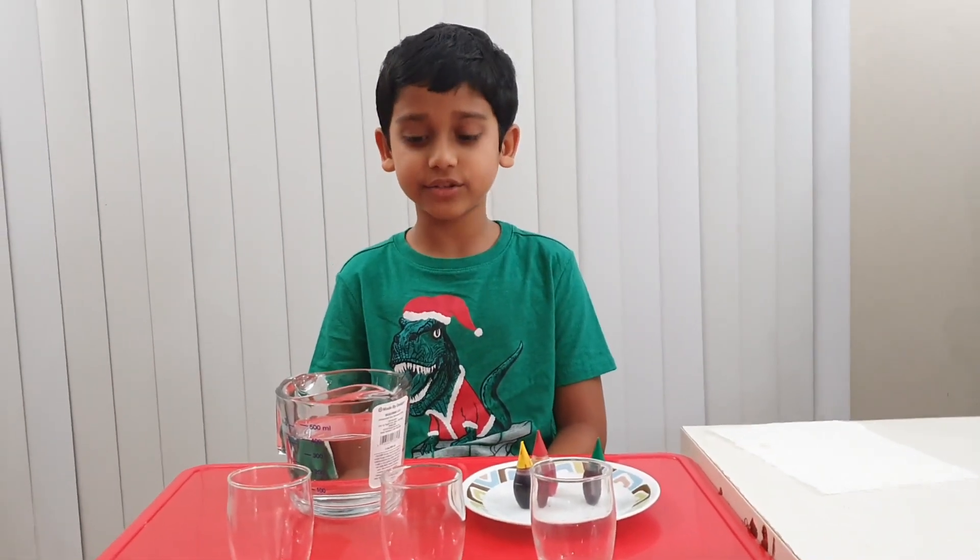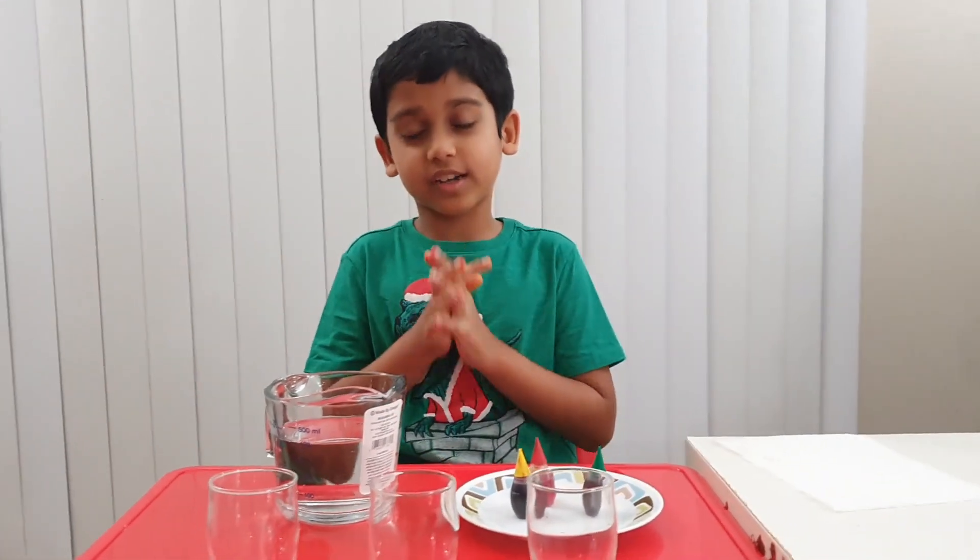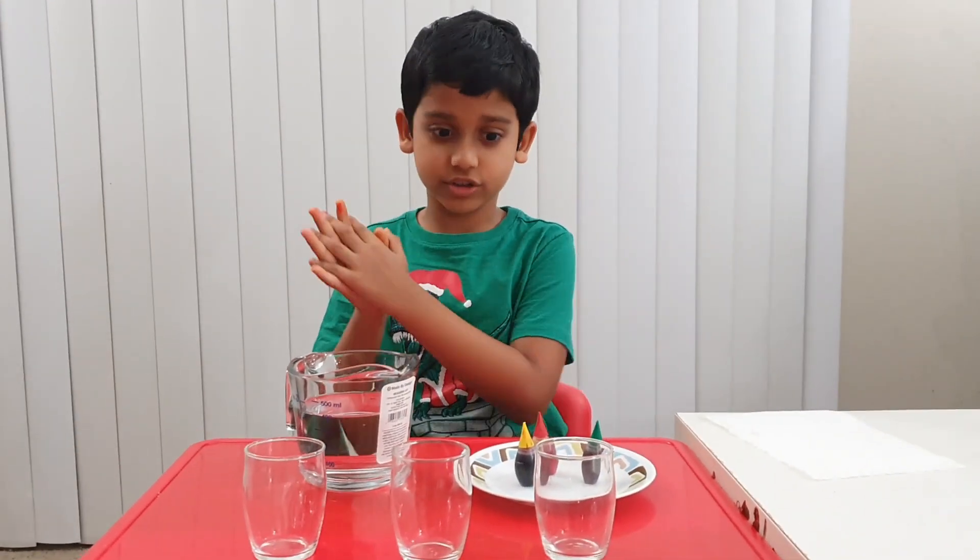Hi guys, my name is Arnav and I'm 8 years old. Today I'm going to show you an experiment called water travel.